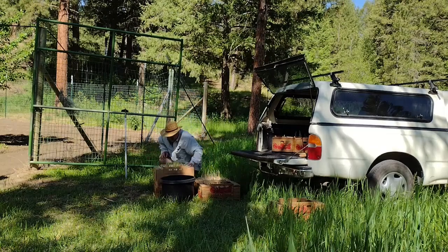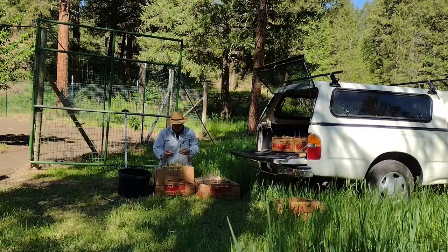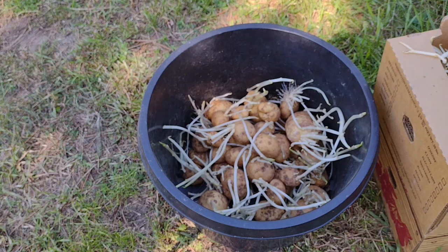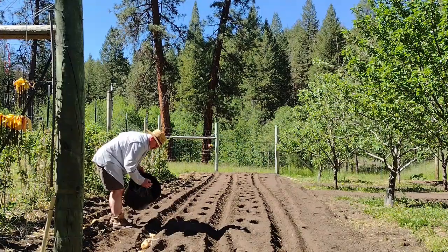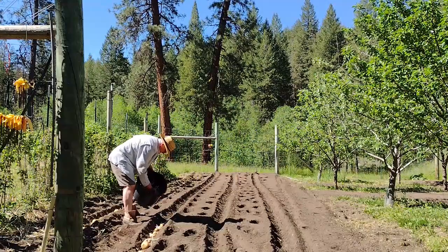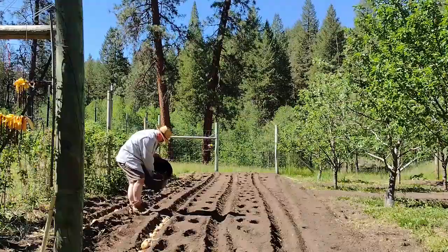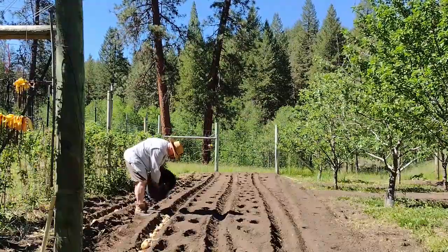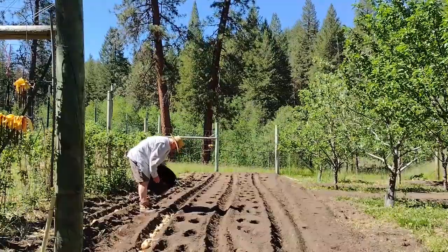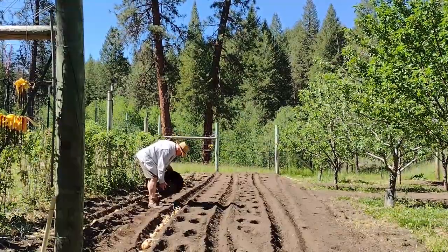I think we're going to plant one more row of Yukons — these seeds are just premium looking. Potatoes, potatoes — they're the lifeblood of the homestead, at least around here. Because if you have a piece of venison or some grouse, maybe a few tomatoes from your garden, some potatoes with onions — it's just a meal that's hard to beat.